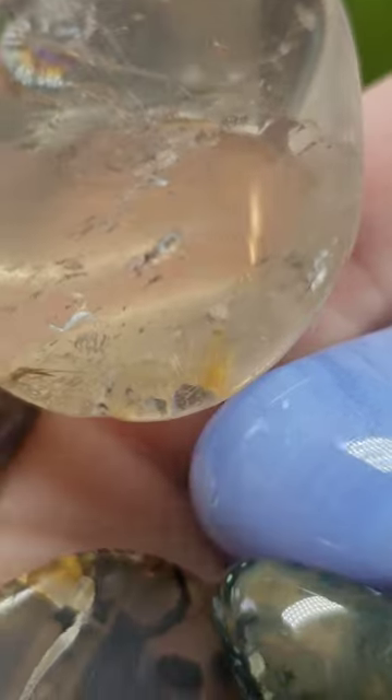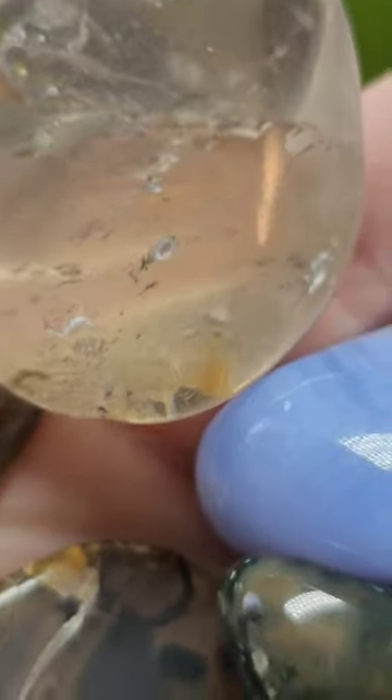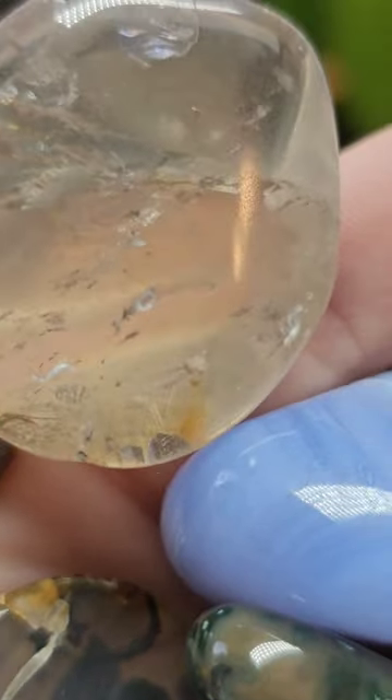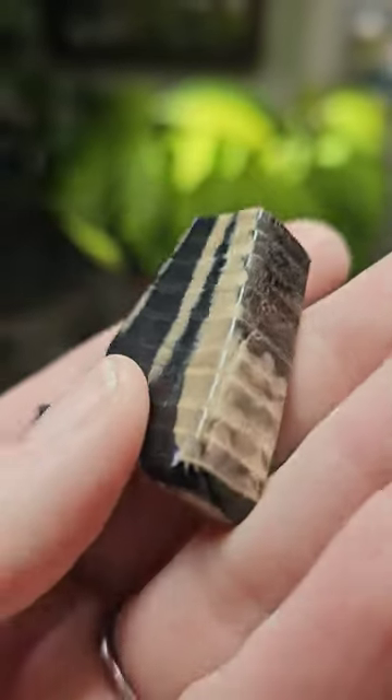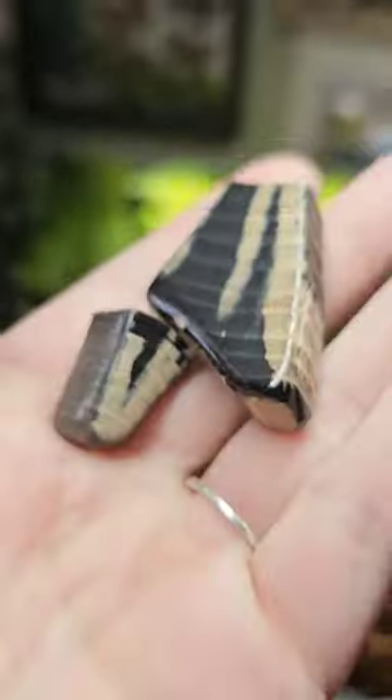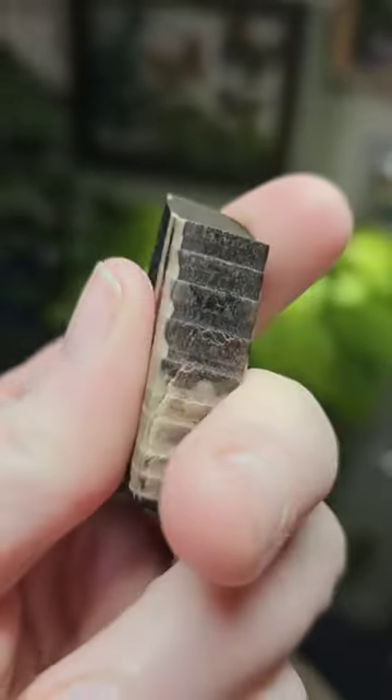I just found tiny rutile inclusions in this piece of quartz, and there's also some kind of white inclusion on the way inside. I dropped and broke that beautiful piece of petrified wood that I had tumbled to perfection for the last month and a half.